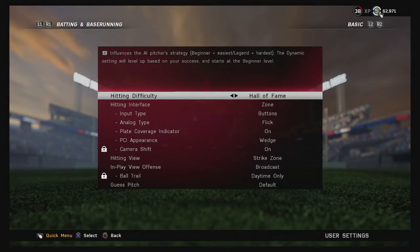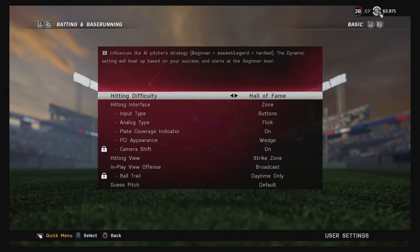If you're playing Road to the Show or a franchise, you can adjust the hitting difficulty. Rookie is a little too easy — I'd suggest starting on Veteran and working your way up. I have mine set to Hall of Fame; Legends is just a little too high for me.